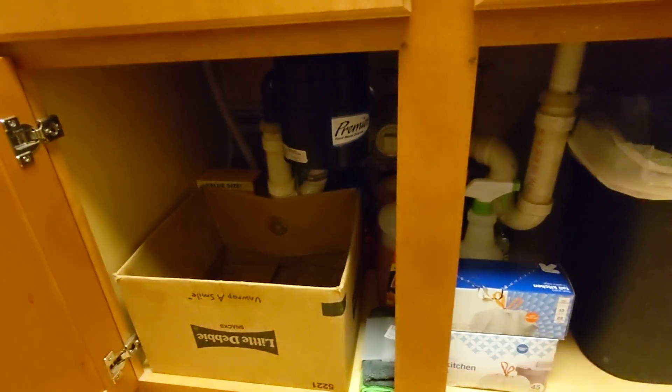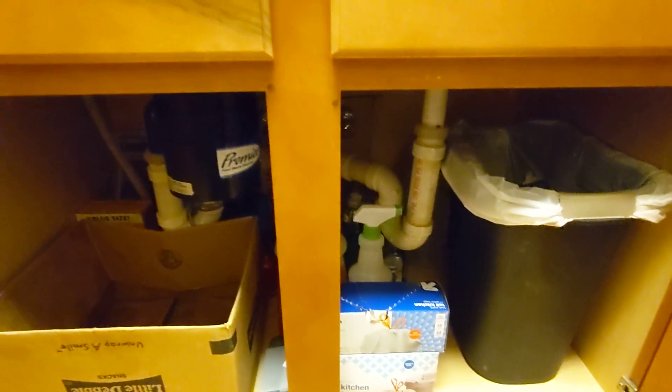That's for holding my recyclables. And then I have a bunch of supplies back here — you can sort of get to most of these without moving anything, though sometimes I might have to move this out of the way. I'm a little space-constrained here, so that's about the best I can do.